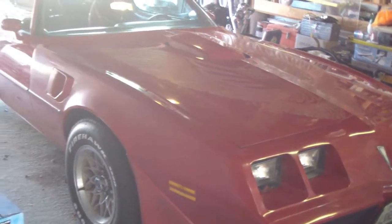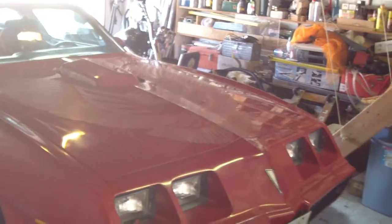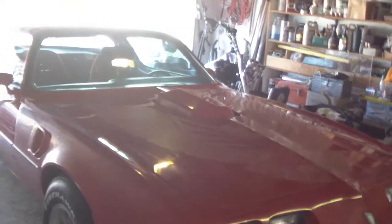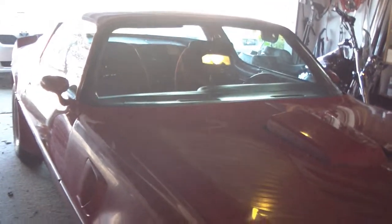Hi YouTube, as I promised I'm gonna make a video of my little Trans Am — all original, red on red. I bought it online about 12 years ago from a guy in Pocatello, Idaho. He was nice enough to haul it and drop it off by my house. It's in good shape, needs a little cleaning up and detailing.